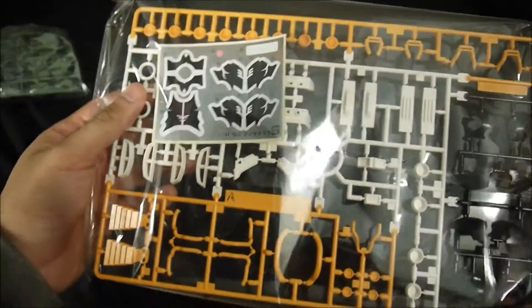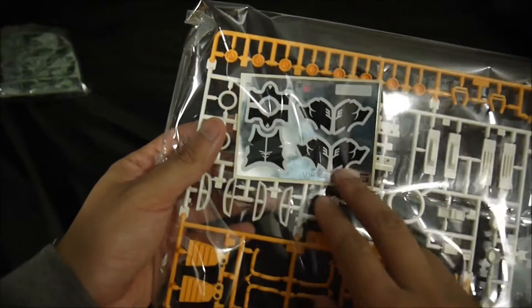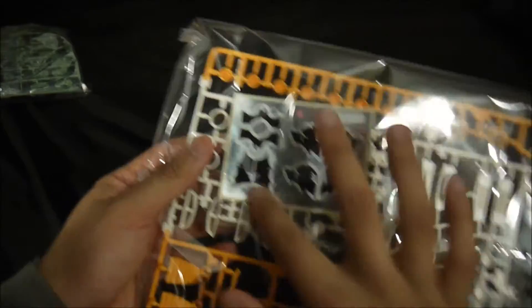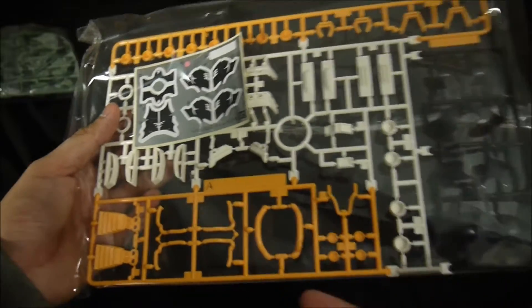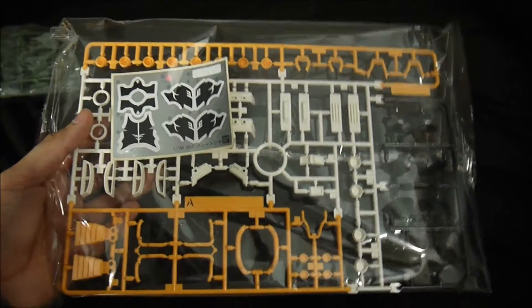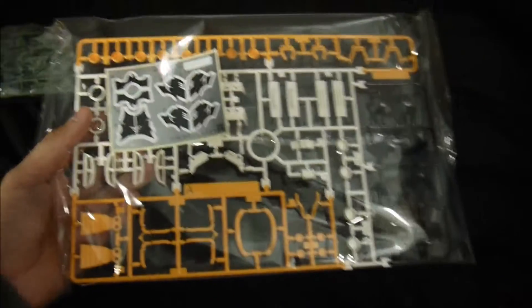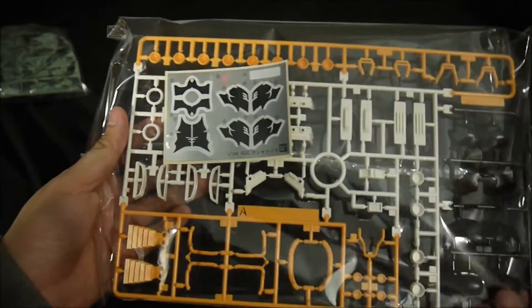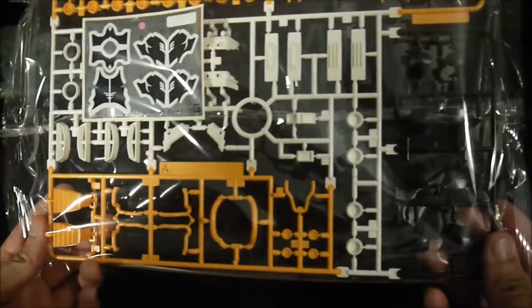If that's the only sticker sheet, that's actually pretty neat because this is a huge kit. For a kit this big to have only one sticker sheet is actually pretty nice, because even though I haven't unboxed the High Grade Universal Century Sinatra — which I probably should — it's a smaller model kit and it's got a fat sticker sheet. It just makes no sense.